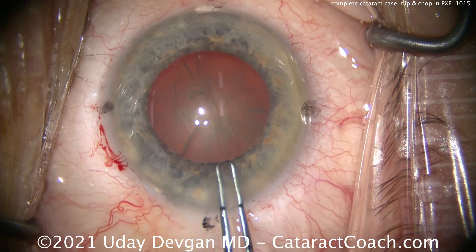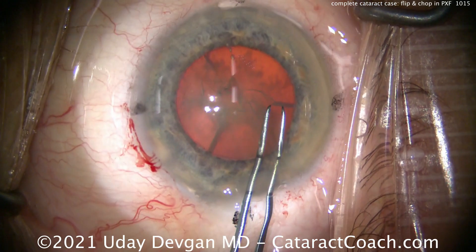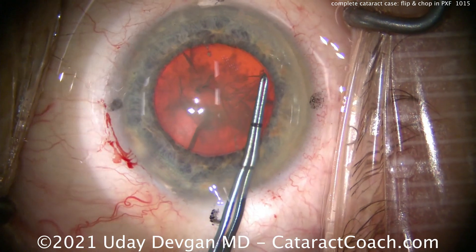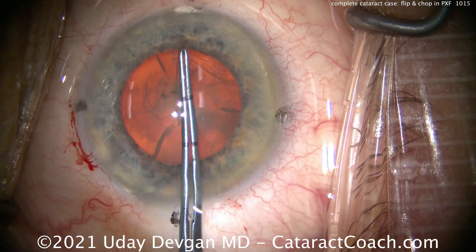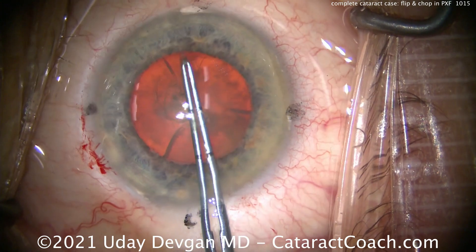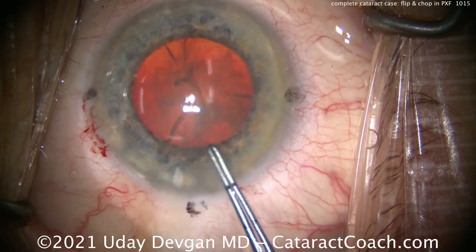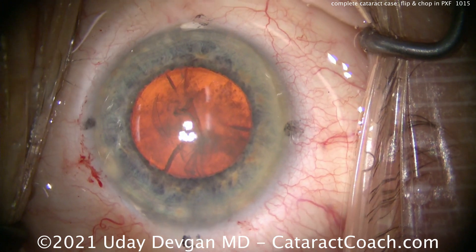We're making our rhexis at least 5 millimeters. We want a 5 to 5.5 millimeter capsulorrhexis. Sometimes these pseudo-exfoliation patients are more prone to capsular phimosis, so complete that rhexis with a good generous-sized opening — and that's pretty good.